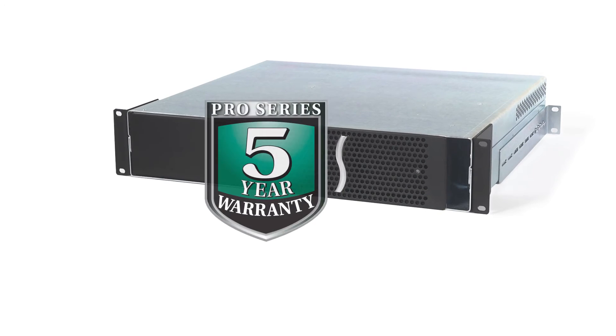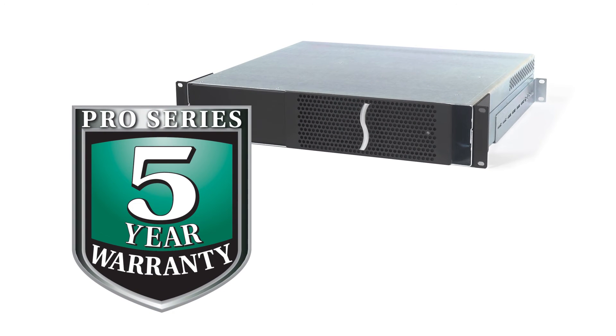And to top it off, the Echo Express 3R is backed by a five-year warranty at no extra cost.